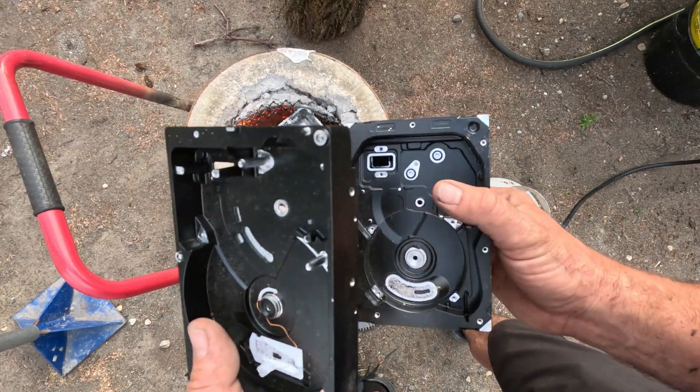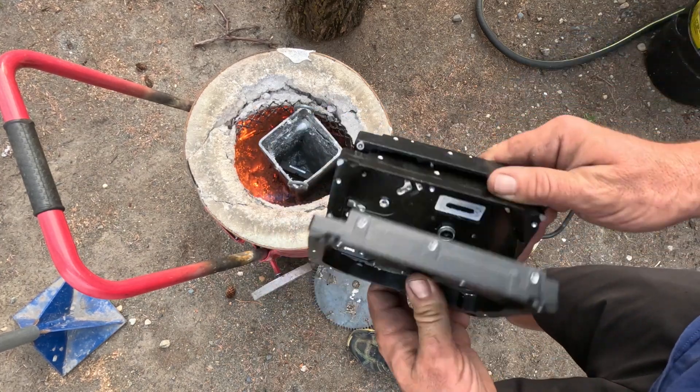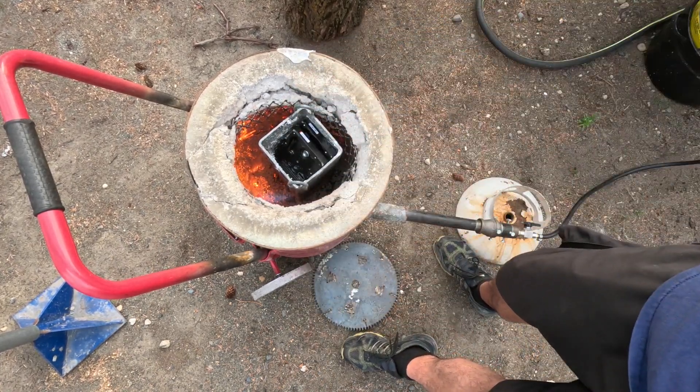I just got a few hard drives to start off melting, and now I'll melt whatever junk I could find here — get that going first.